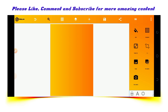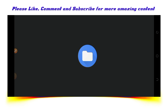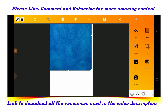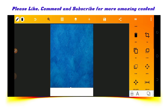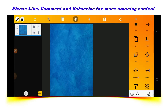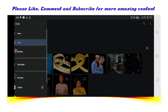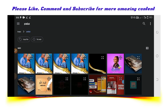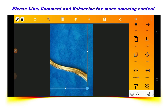The next thing we'll be doing after that is importing a background from our gallery. We'll enlarge it to make sure the screen is well covered. Then I'll lock this to the screen and import another resource from the gallery, placing it below here.